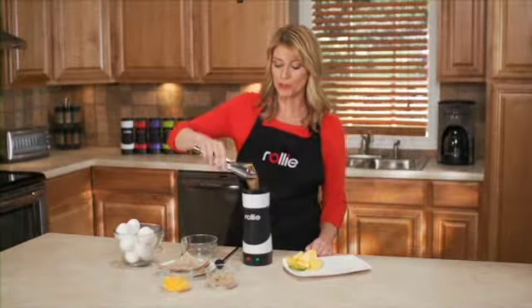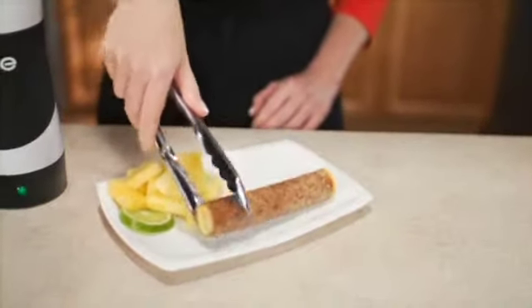And in about eight minutes, your burrito is ready. What a great way to start the day.